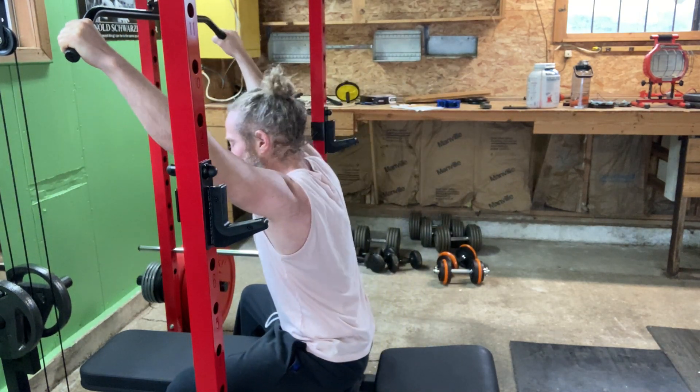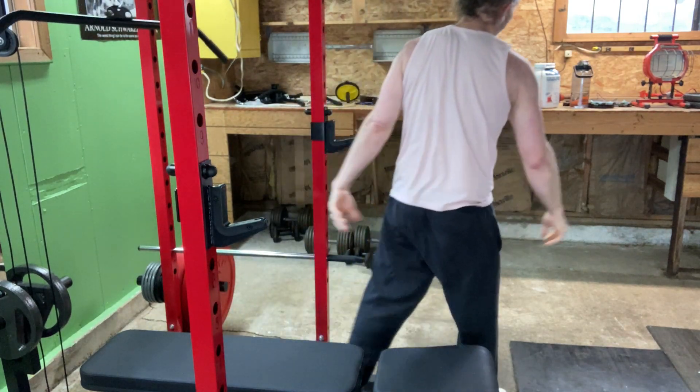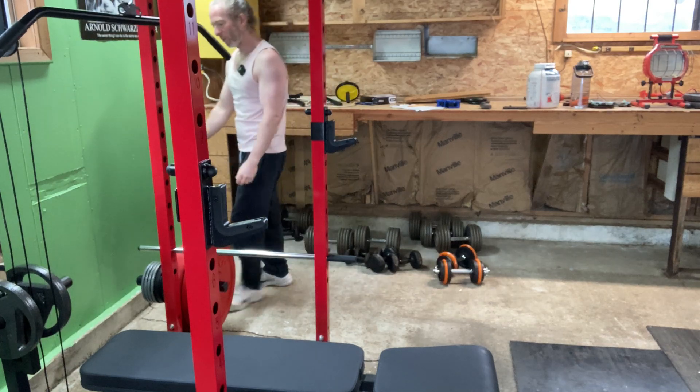Nice and easy — 16 reps. Piece of cake, just warming up. I like this progression because it's a good way to warm up.